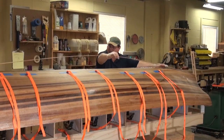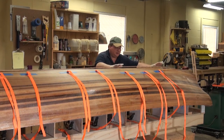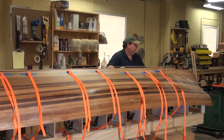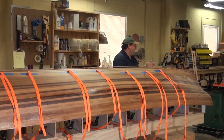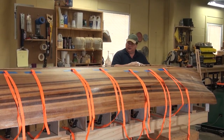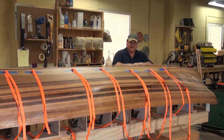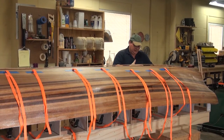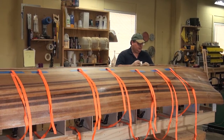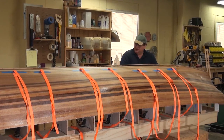I've mixed up some epoxy and put clear epoxy on the underside of this first piece of keel and clear epoxy down on the bedding. Then I thickened it up a little bit with some wood flour and ran a bed of that along. I put the second layer of fiberglass on this yesterday, so it's not fully cured, which means I should get a good mechanical bond going on here.